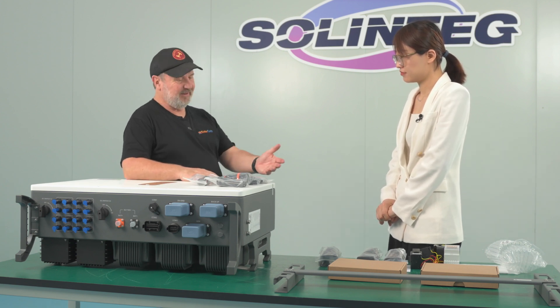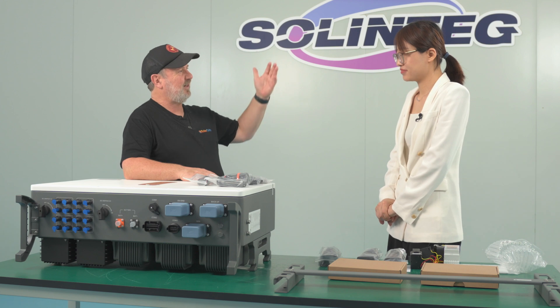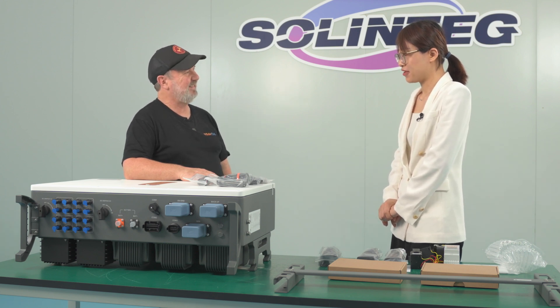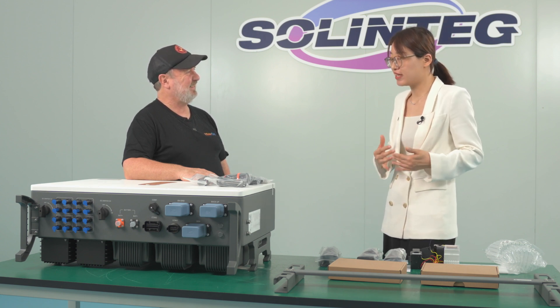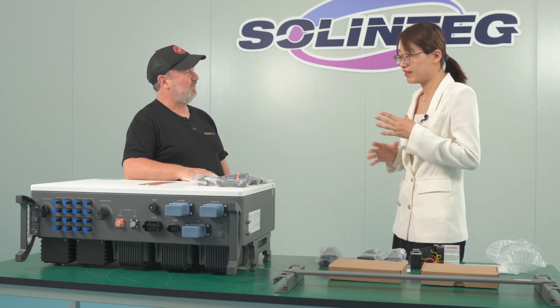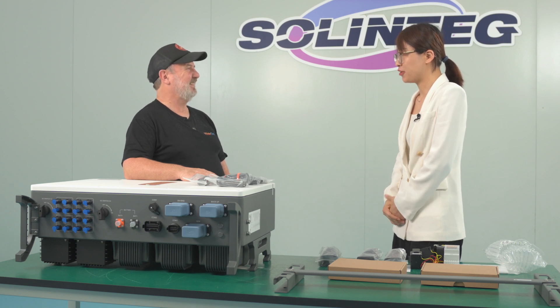Claire, it's been a joy learning about this inverter — it's a very impressive unit. It's been great coming here to Solentech and seeing your factory, manufacturing, and R&D. We really want to welcome customers to visit our factory — it's a beautiful, clean, and well-organized facility with a big production capacity. Thanks, Claire. Thank you, Maurice.